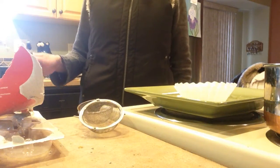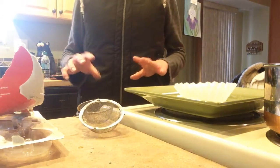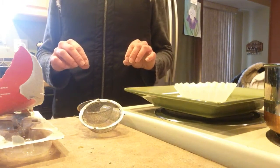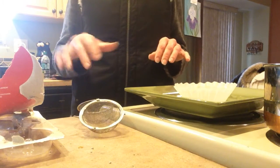Hello everyone. Today I wanted to talk about control of fungus gnats. Fungus gnats are those little flying insects that you'll see come up off the surface of your pots when you water them or spray them.